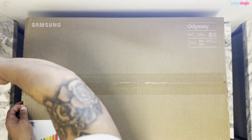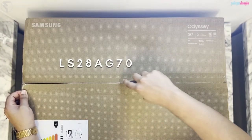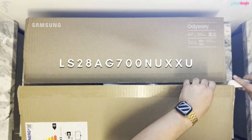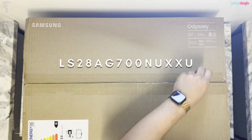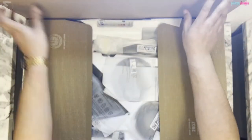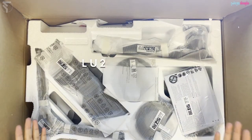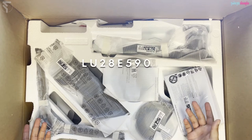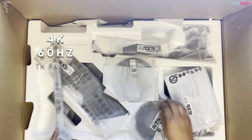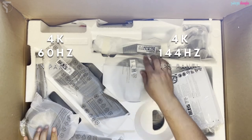I have purchased with my own money the Samsung Odyssey G7 LS28AG700NUXXU 4K gaming monitor — god damn, why do these model numbers have to be so long? This is to replace my current monitor, the Samsung LU28E590DS 4K gaming monitor. Going from a 4K 60Hz TN panel to a 4K 144Hz IPS panel.